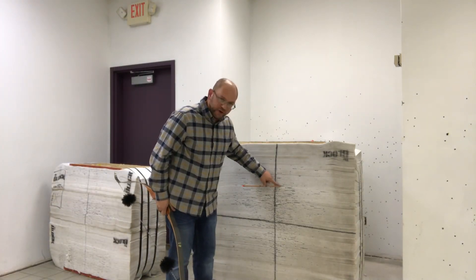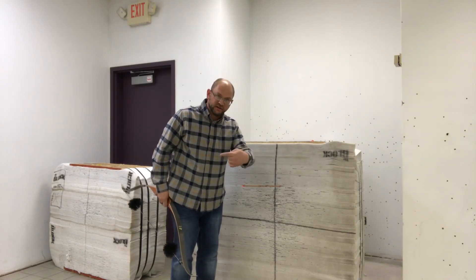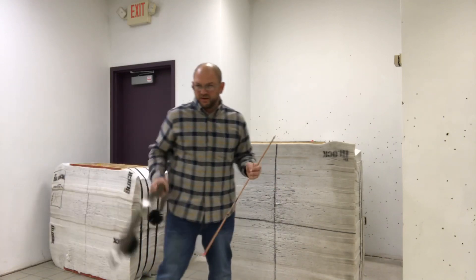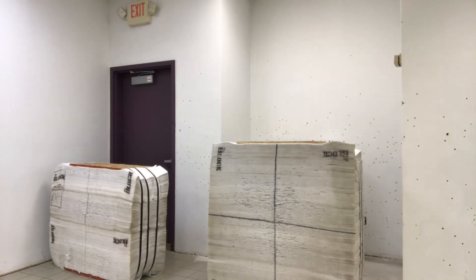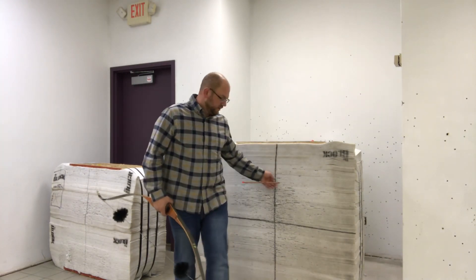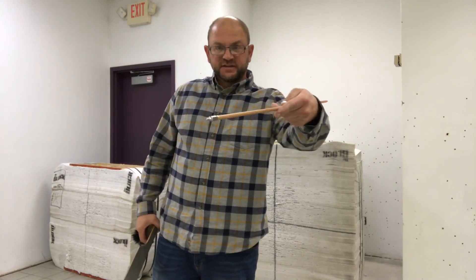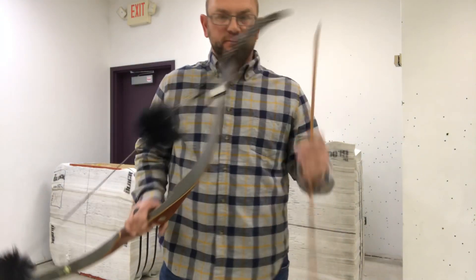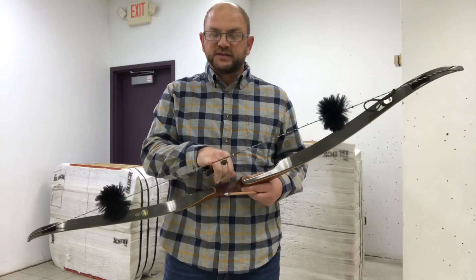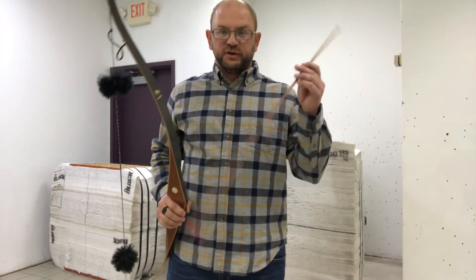I don't know if you can see this very well — the point is to the right, knock is to the left. It entered like this, meaning it's slightly weak. I'm shooting from about 10 to 12 yards. Shot number two — again, slightly knock-left, point-right, which makes sense. This arrow is already tuned point-weight-wise and spine-wise for what I'm shooting. I'm only a quarter inch greater in brace height than I normally run it, so I wouldn't expect a drastic change.